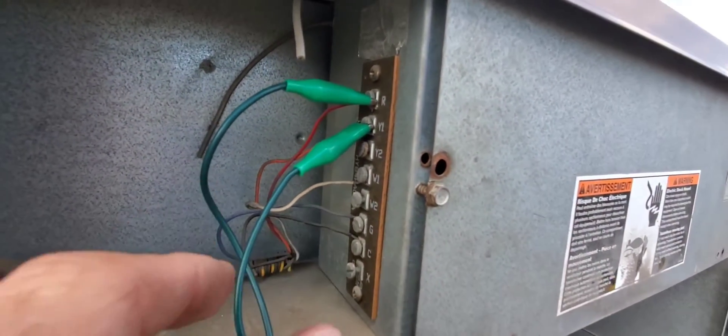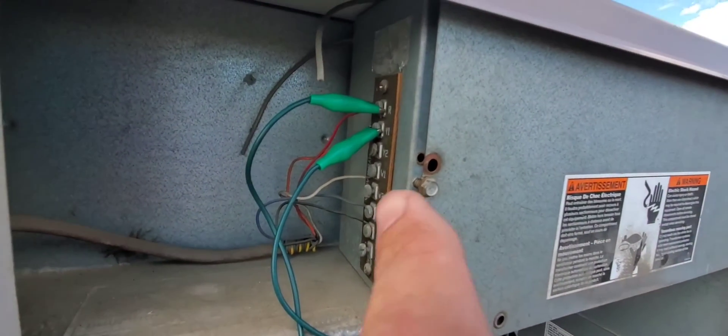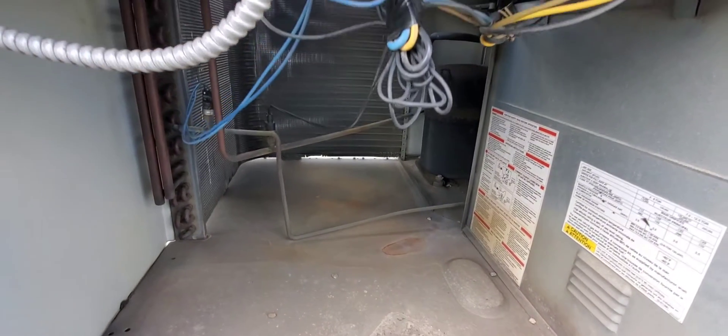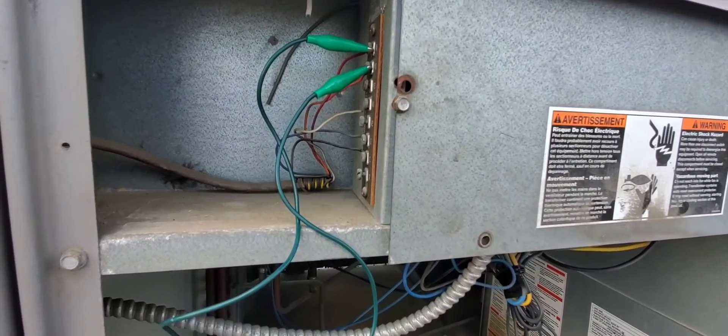R and Y1 are jumped out — this jumper's green. I know that's a bit of a weird color for a jumper, but we have those two shorted out and the compressor is not starting. I'm going to take you over to the economizer section and show you what is going on here.